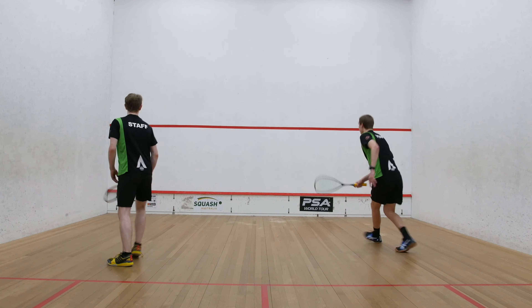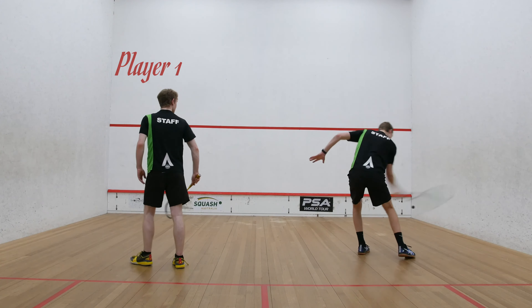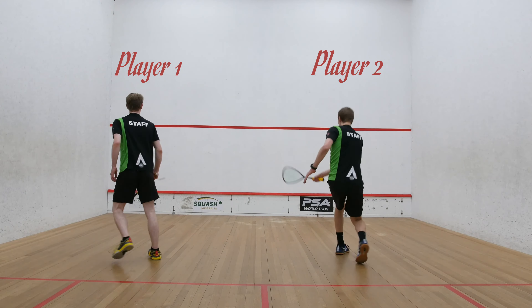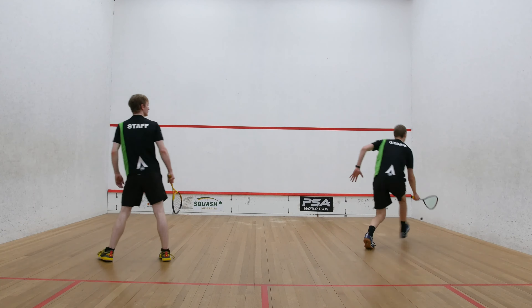Nick feeds. Player one will feed loose shots near the front of the court. Player two will try and hit a nick from every feed. Reassess your shot after each attempt to hone in on the correct angle and pace.